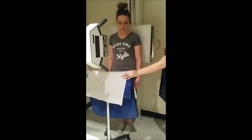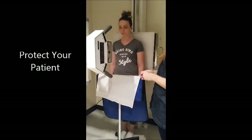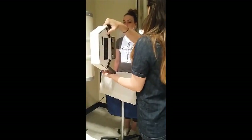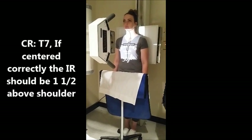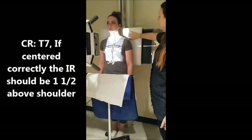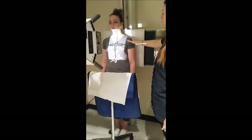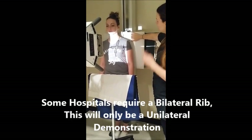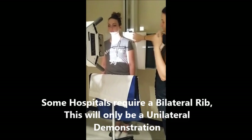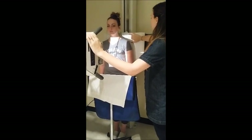I'm just going to put the shield — it's actually kind of high, but it's going to go close to her. For centering, you're going to have your IR an inch and a half above the shoulder. Pretty similar to a chest x-ray. We're just going to do a unilateral. So usually an inch and a half is maybe a couple fingers of light above their shoulder.